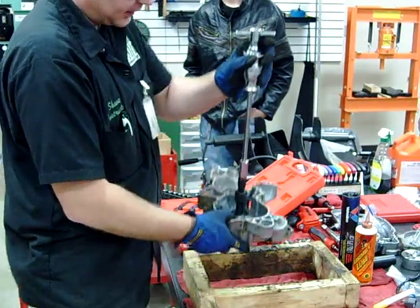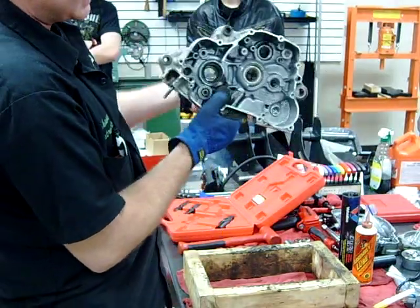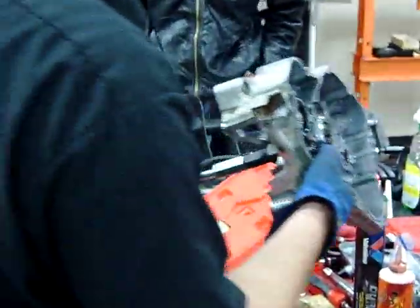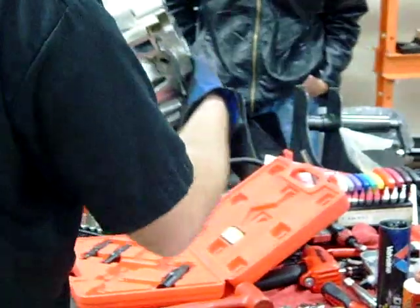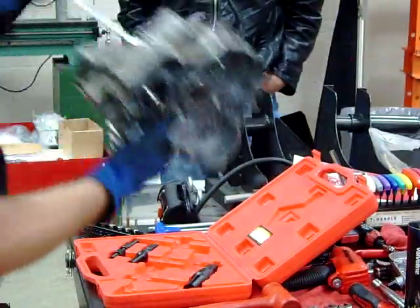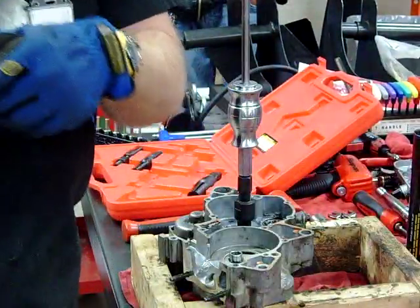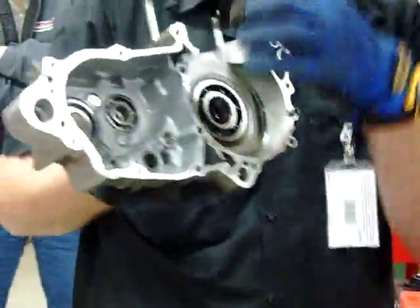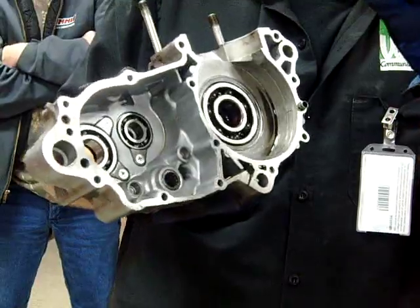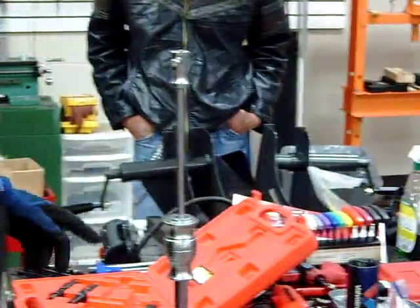We've gone ahead and installed the slide hammer in place — we just tighten this down. The reason it's nice to do this bearing is I'm going to show you guys how it actually expands and grabs that inside race. Hence the name of this tool: a blind bearing puller. What's great about this is I can pull bearings that I can't get through the other side — I can get underneath it. There's enough clearance into the housing of the engine case, I can expand that out, grab onto the backside of the bearing, and then slide hammer this apart.